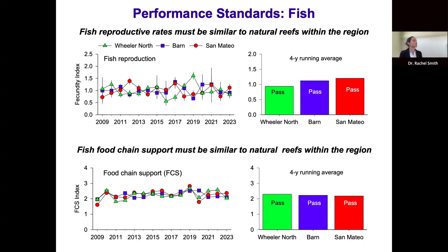For fish food chain support — which requires that the benthic community of Wheeler North Reef provide food for reef fishes — we evaluate this standard by measuring the weight of gut contents of two common fish species that feed on the reef, scaling those measurements to fish weight to calculate a food chain support index. Food chain support has been relatively constant and similar at all three reefs throughout the time series, and Wheeler North Reef passed this standard in 2023.